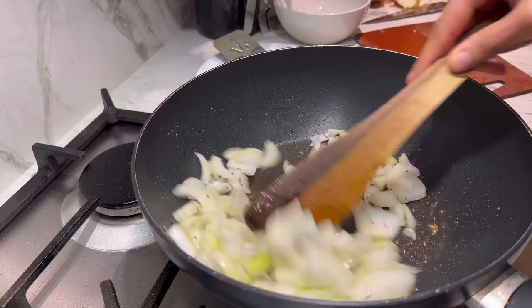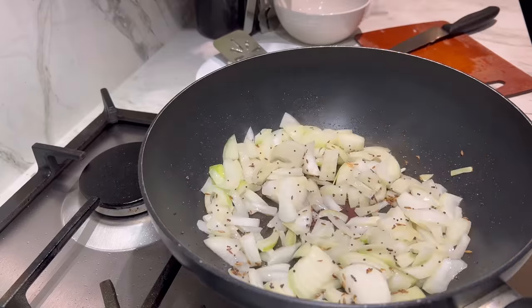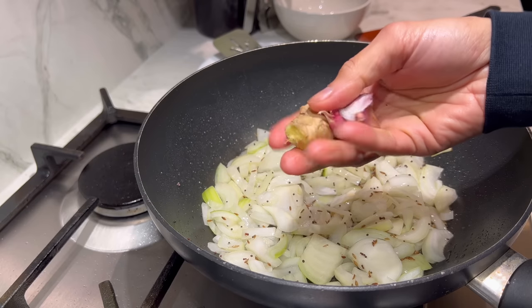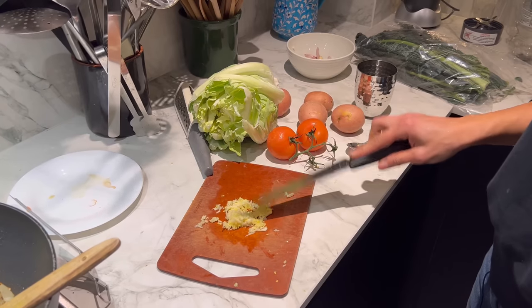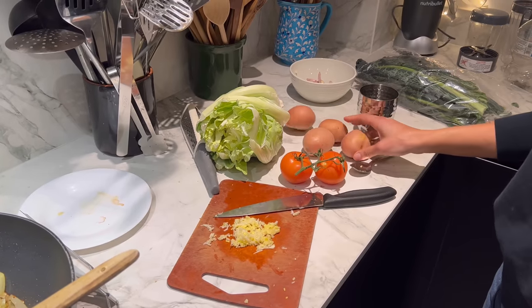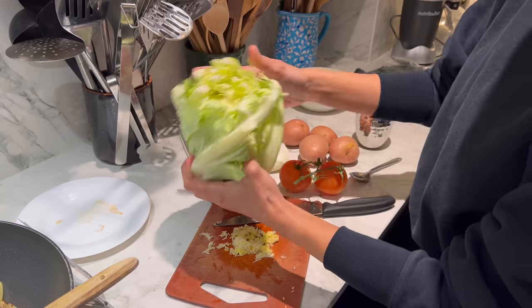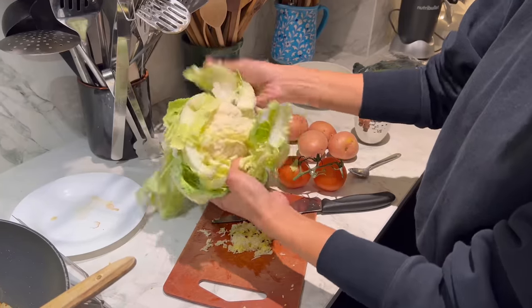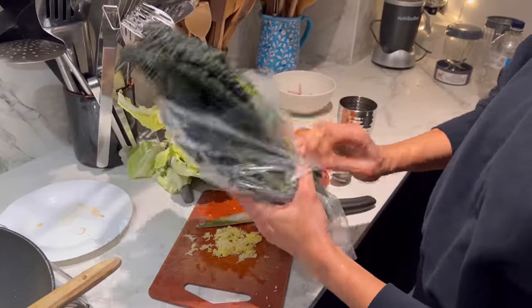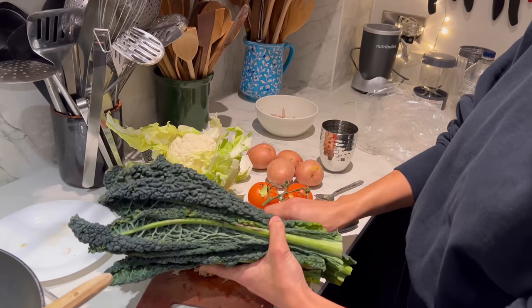Just cook for 8 to 10 minutes until kind of nicely golden, but not too deep golden though. While that is cooking, I am going to peel and grate two garlic cloves and a piece of ginger. The ginger and garlic are grated. I'm going to roughly chop a couple of tomatoes, four smallish red potatoes, and a small cauliflower. I'm going to chop that up and I've got a bunch of cavallo nero, which is locally grown and in season right now. I'm going to chop all of this up while the onions are cooking.